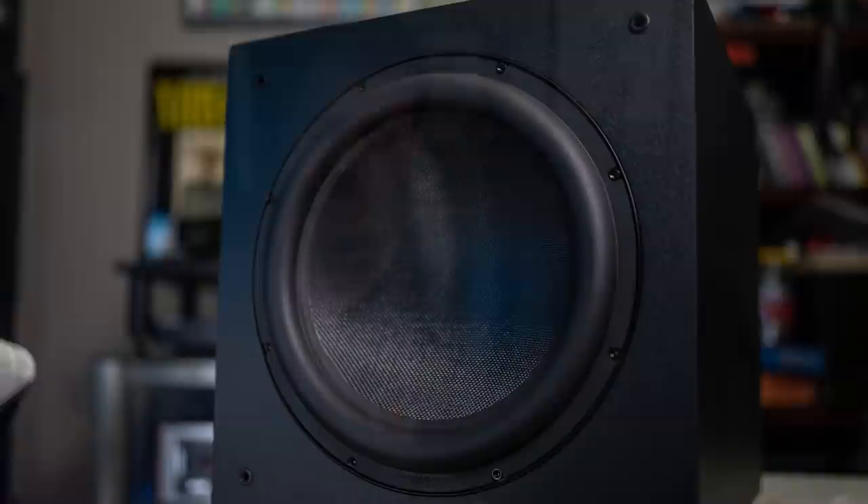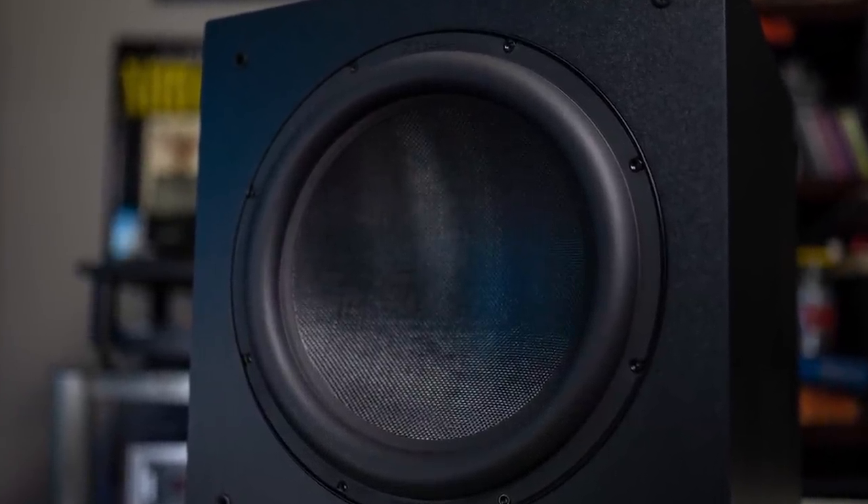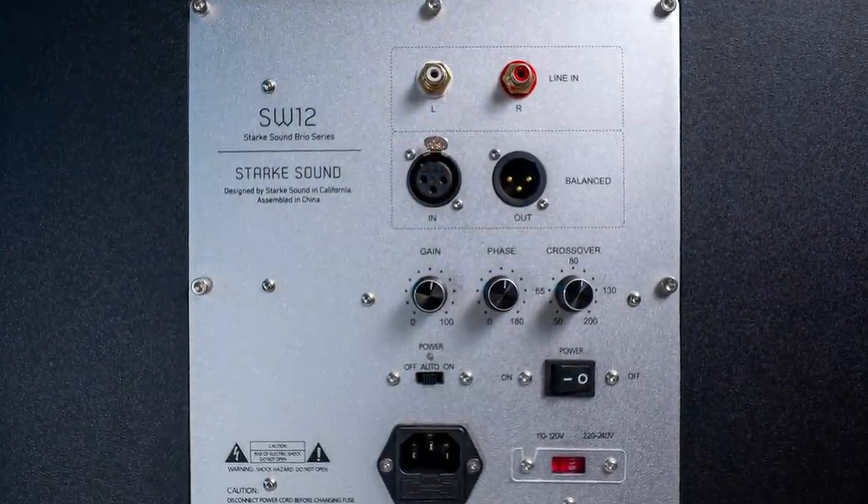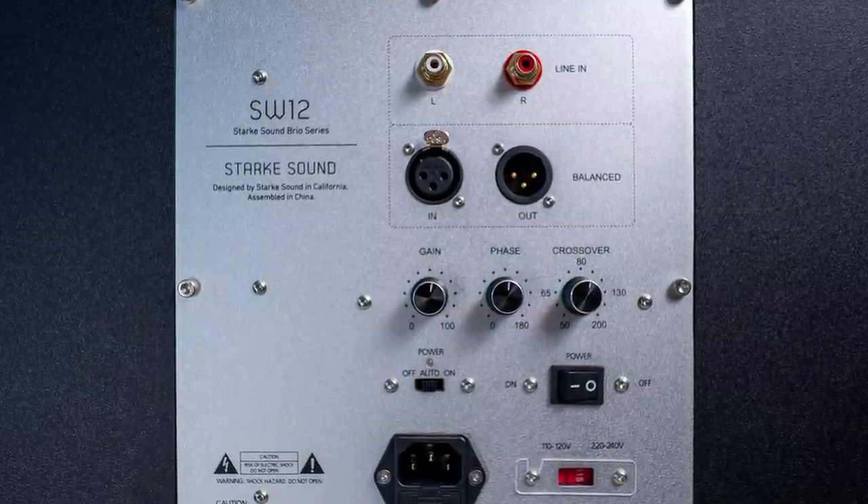It has a 12-inch one-piece glass fiber sandwich cone. The SW12 is sealed, and I like that — even though it's sealed, it goes all the way down to 16 Hz up to 240 Hz. 16 Hz is pretty deep. It has a very nice finish; it's not piano gloss but it is available in different colors. On the back there are RCA inputs and also an XLR input and an XLR output. It has a variable gain, variable crossover, and variable phase, which is very nice. It can be crossed over between 25 and 120 Hz.